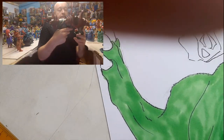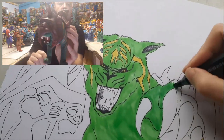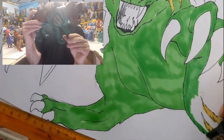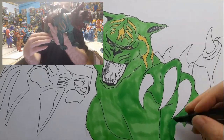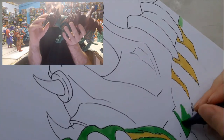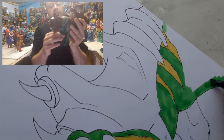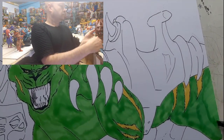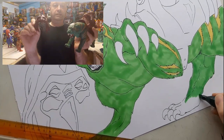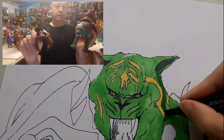This here is the Masters of the Universe Classics Battle Cat. As you can tell, he's got lots more points of articulation and much more detail than the original 80s toy. So I'll remove his helmet there, which is in the drawing that I'm doing. That's the helmet he's got. Big fangs.